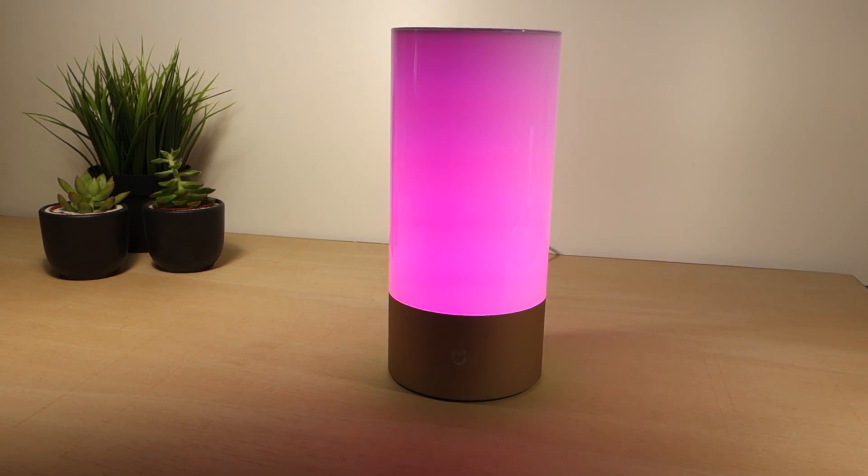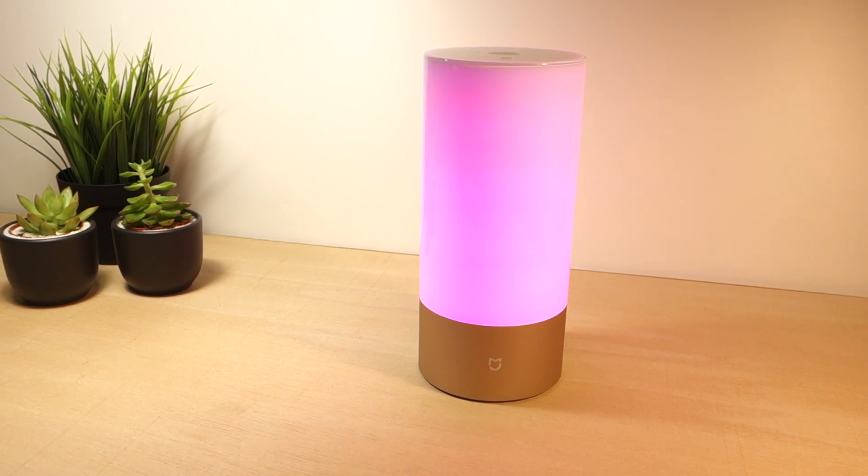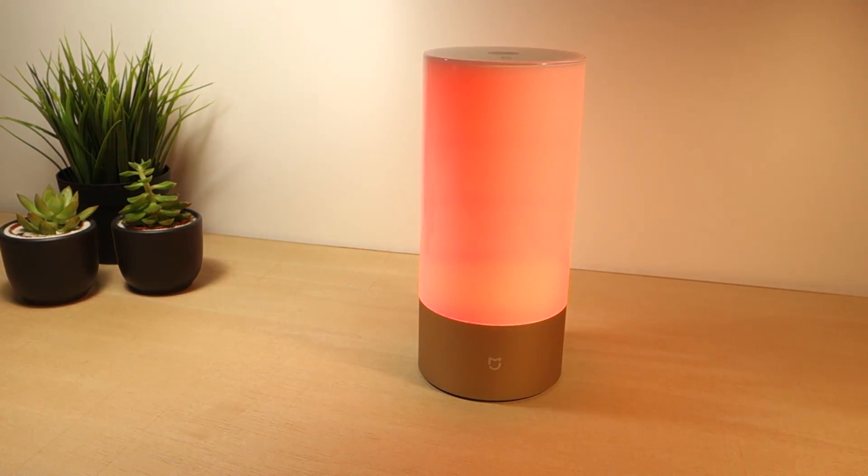The bedside lamp has a metal base and a plastic cover body with a very simple yet modern design that fits pretty well in any environment.